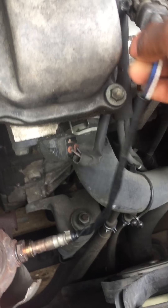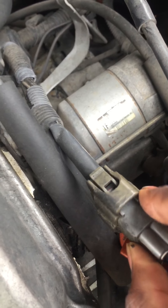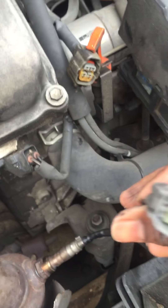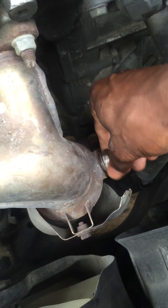You got to do this thing right here — push it down, pull it out, just twist it.